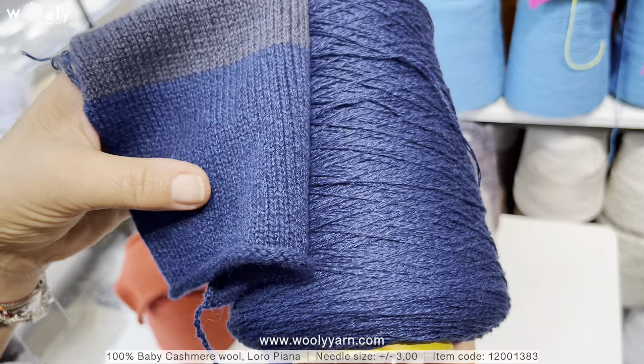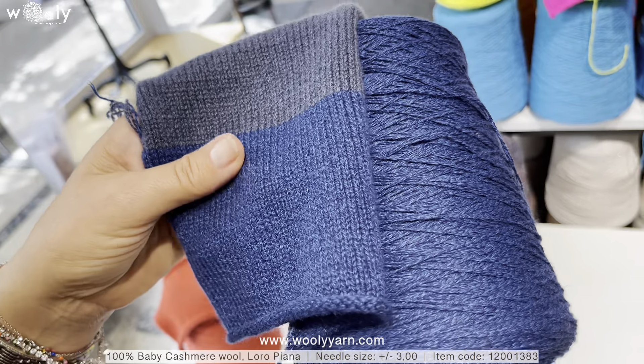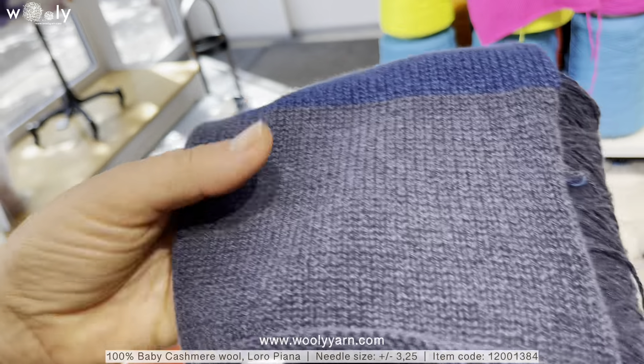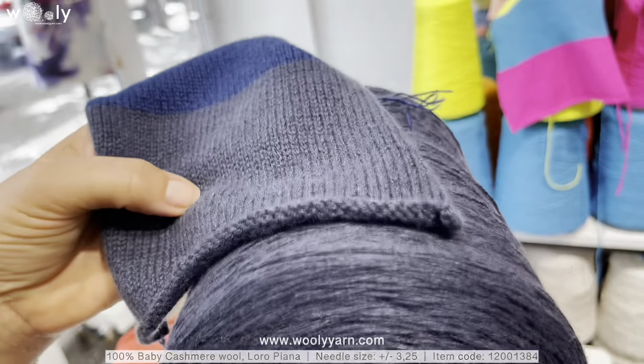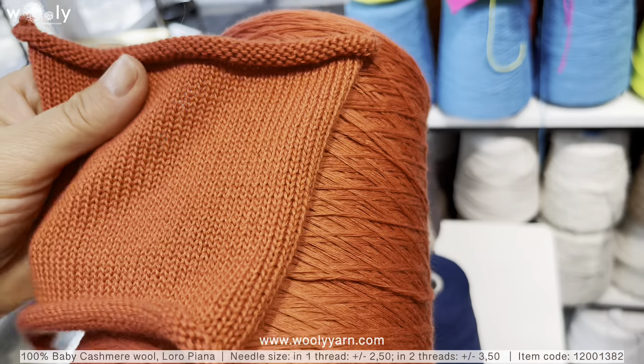Here we have a couple more colors of baby cashmere from Loro Piano. Two of these colors are non-combed, which means they will be more fluffy. And also baby cashmere, but this one is combed.